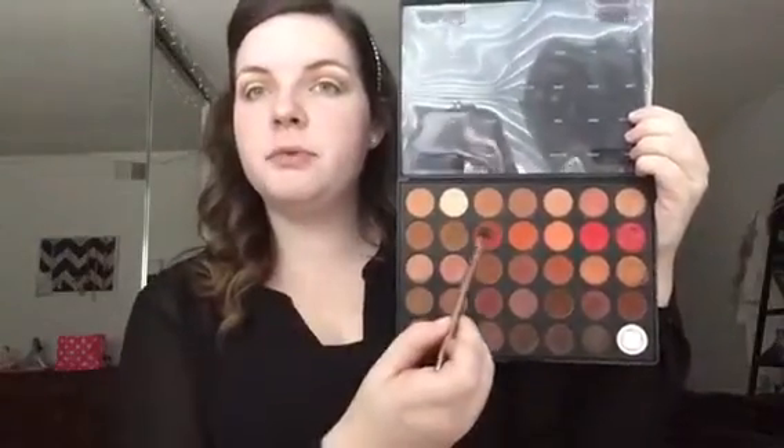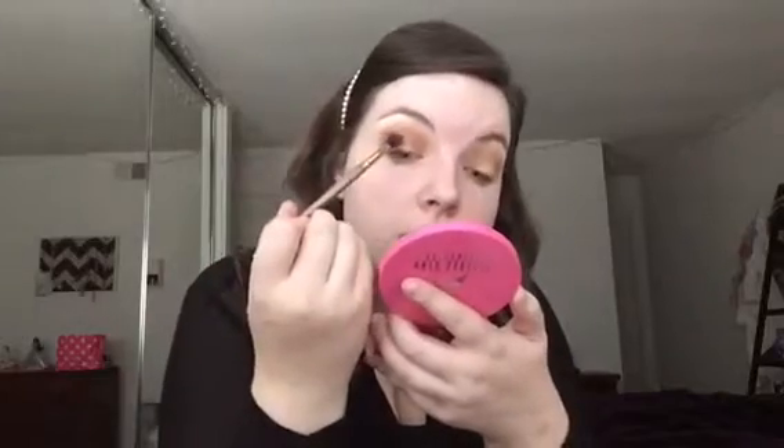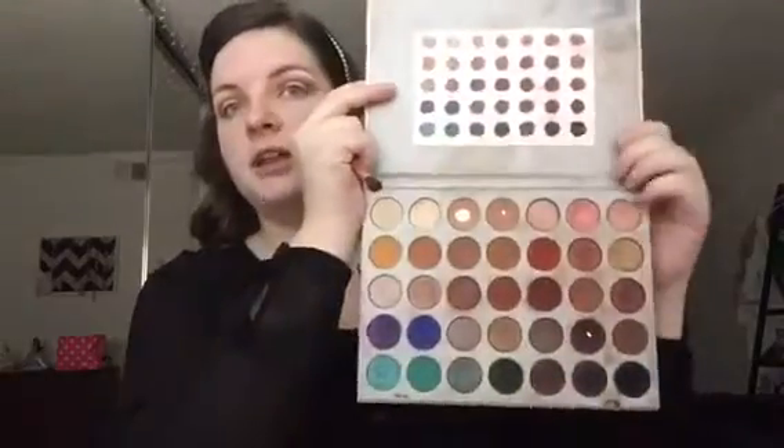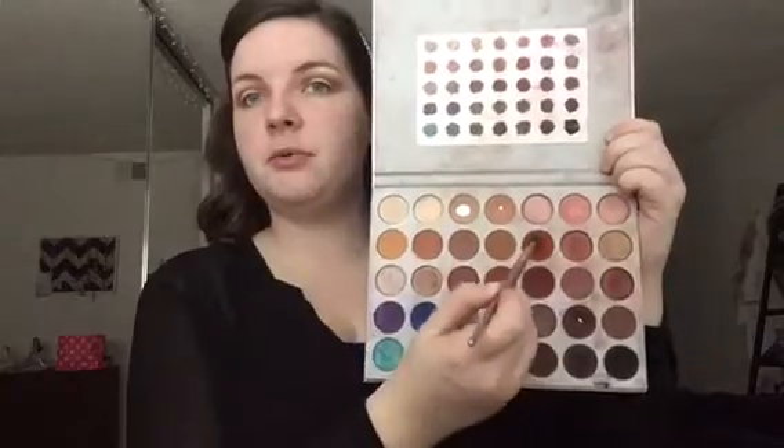Next, to start adding some warmth, we're going in with the shade Heat. You can add as little or as much as you want in this first step. Then going back into the Jaclyn Hill palette with the shade Hunts — I'm putting that right on top of the Heat shade because Hunts is a little more red than Heat. See the difference? That's what you want.